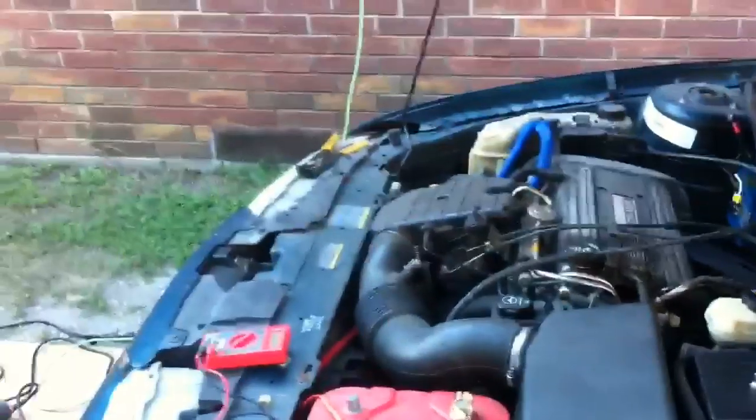I went and bought some antifreeze because I know I'm gonna have to spill some out when I take out my alternator. So make sure if you're gonna change out your alternator and you're gonna be dumping out the old antifreeze, pick up some backup. I picked up the kind that goes in any car — all makes and models.